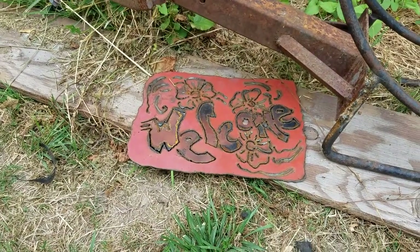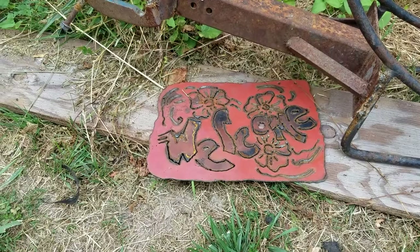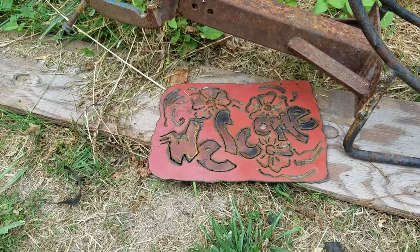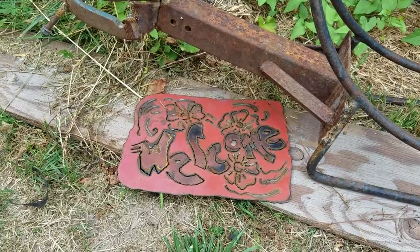Little welcome sign I cut out of the side of a pressure washer that I was asked to take to the dump in the workshop truck. I just cut a chunk out of the side and put a little 'welcome' on it, with flowers — something to paint up and make nice.